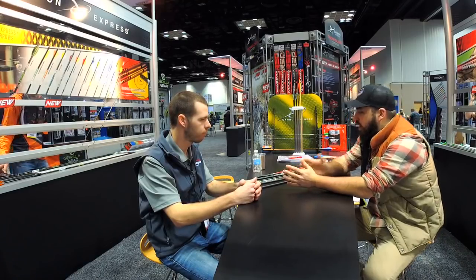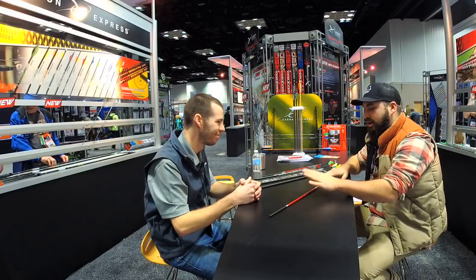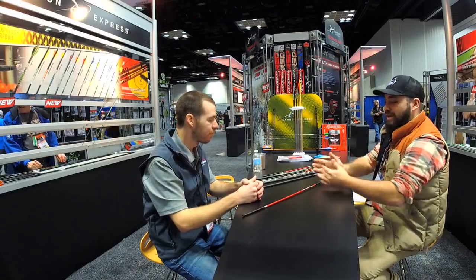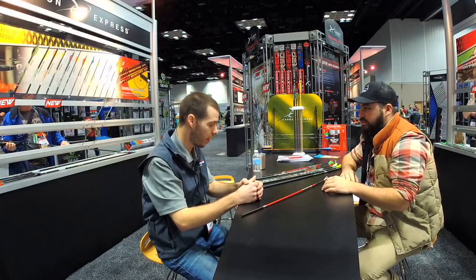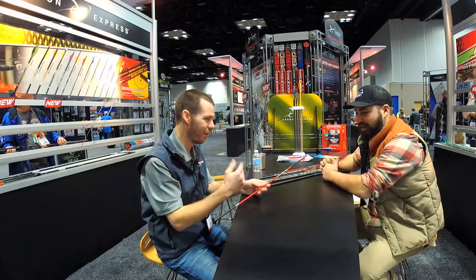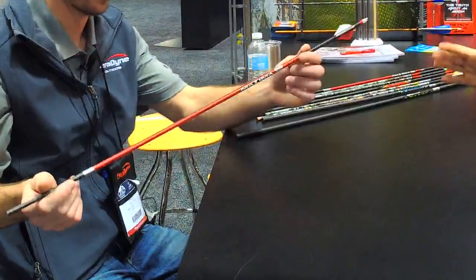A lot of guys come into the shop asking for an arrow that everybody recognizes — we could take all the logos off this arrow and everybody knows what it is. Can you tell us about the Maxima system, what makes it three different colors? Absolutely — this is the Maxima Red, and as you can see it's very easy to identify. The coolest thing about it is the tri-spine technology.